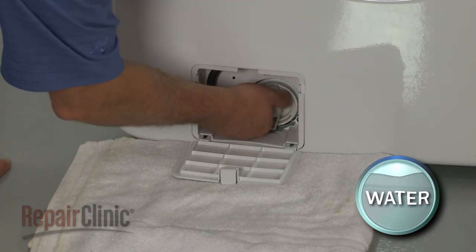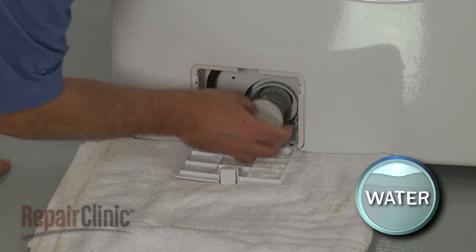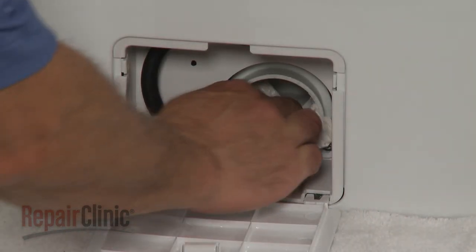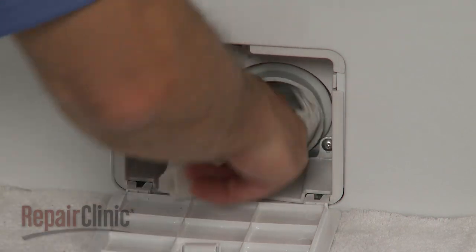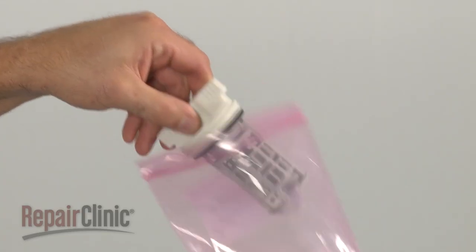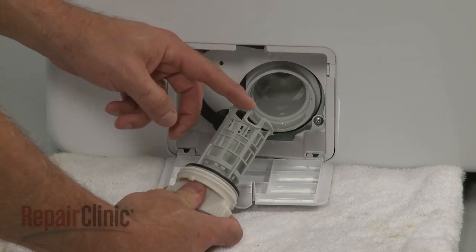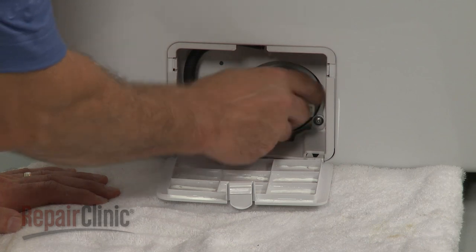Now unthread the old coin trap filter counterclockwise to remove. Clean out the housing as necessary. Install the new coin trap filter by aligning the notch in the trap with the tab in the housing and thread the trap clockwise to secure.